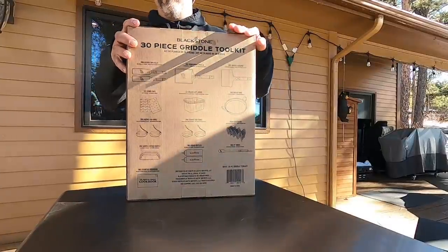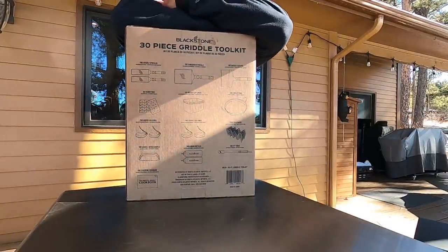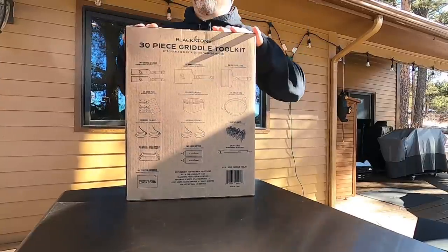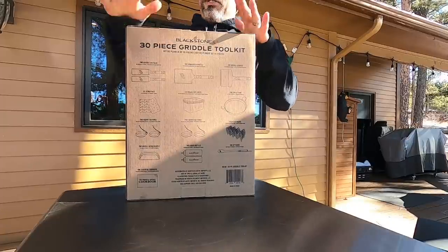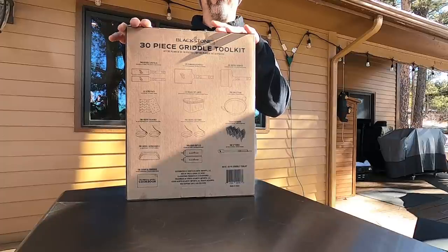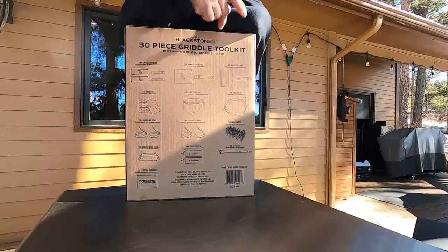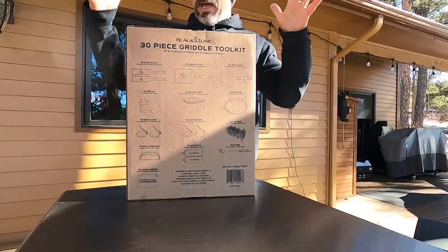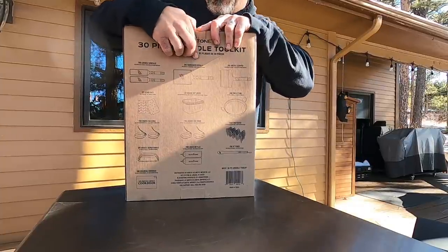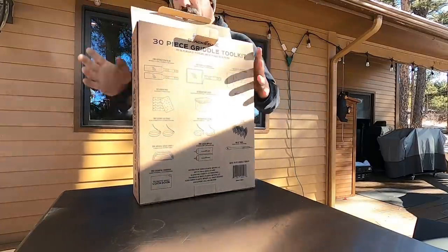Blackstone came out with this recently, folks. If you are a new griddler — a lot of you are new griddlers and we're thankful for you — you keep asking what's a good this, what's a good that. I'm going to go through a good option for you. Blackstone came up with this kit and they ran it at a pretty darn low price, like 60, 65 bucks, and they even have it down cheaper right now — I think it's $54.99. So 55 bucks and you get a ton of stuff. Check this out right here.